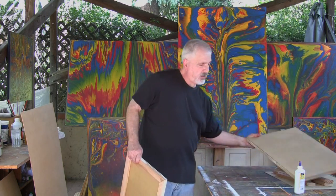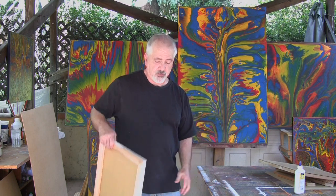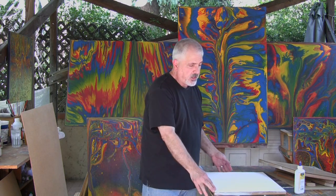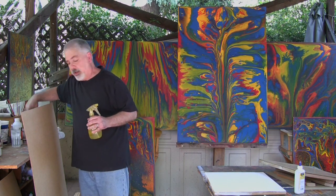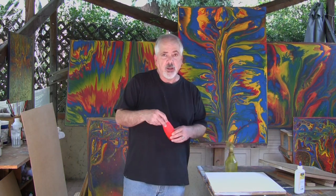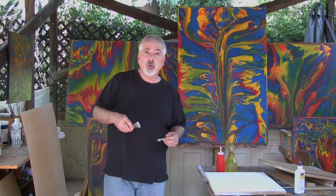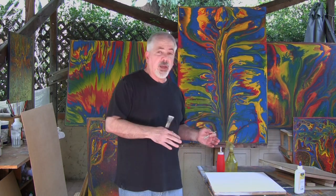I paint on a flat surface. I get my table perfectly level and put my canvas down, then I play with tilting the canvas in one direction or another a few degrees — that gives me the direction in which the paint is going to run. I use all kinds of methods to deliver the paint: spray bottles, squeeze bottles, brushes, syringes — anything and everything to deliver the paint and experiment.